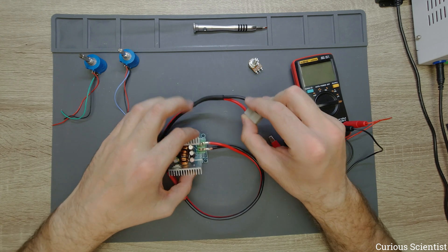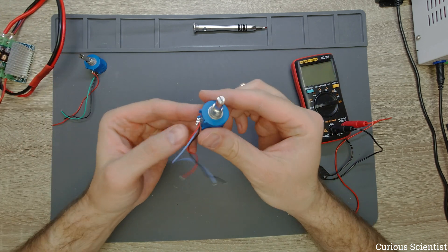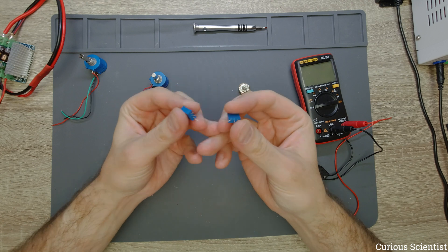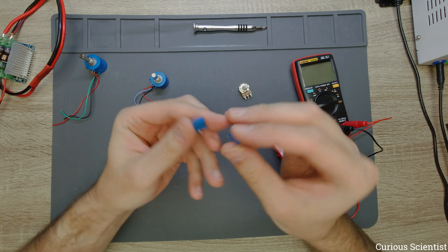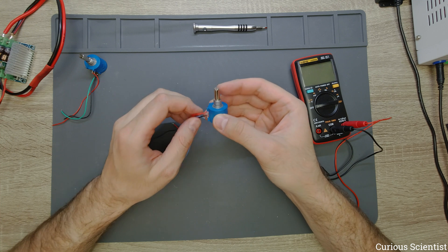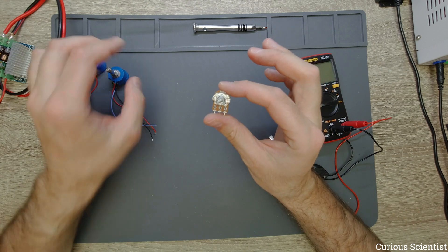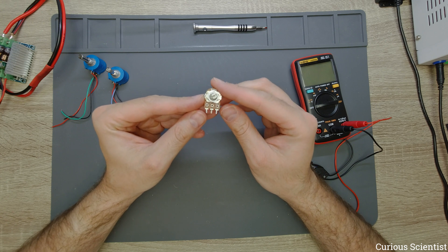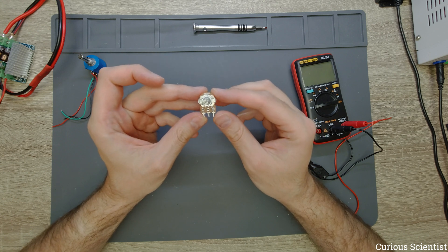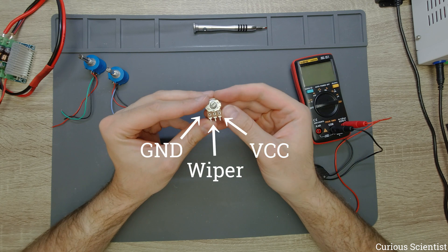First we will learn a bit about the potentiometer we are going to use. This is a multi-turn 100 kOhm potentiometer, and the original potentiometers inside this kind of DC-DC converter look something like this — a small blue box, also 100 kOhm. When you look at this kind of potentiometer you can assume that the ground and the VCC or the positive side are on the two sides. So the left side should be the ground pin and the right side should be the VCC pin.